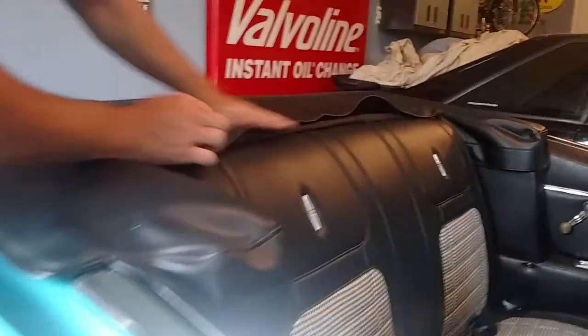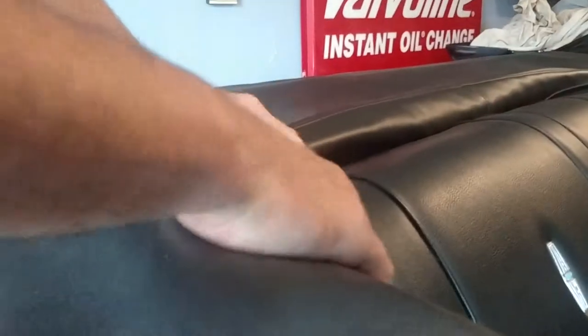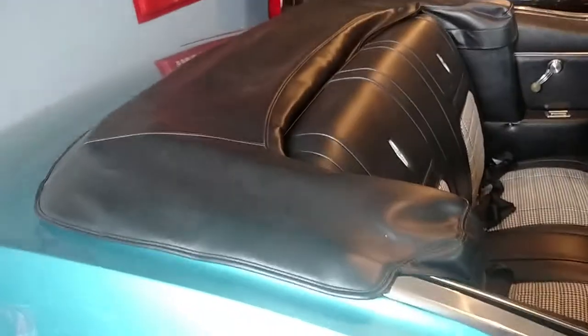The only other thing I do is this piece that goes here — I usually tuck it underneath the convertible top because when you're going down the highway, if you leave it out, the wind will kick it, especially when you're on a highway.